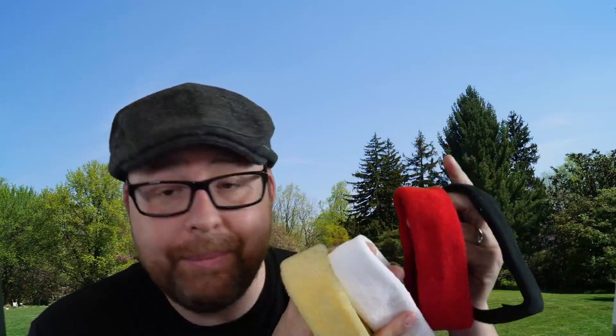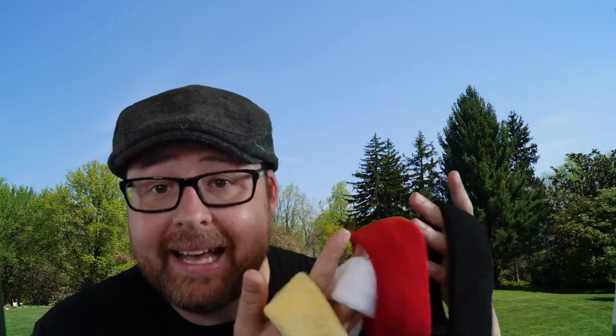I want to share with you guys today these Suddora sweatbands. I got these right here to go ahead and test out, and I am pretty amazed by them and what they can do for you.